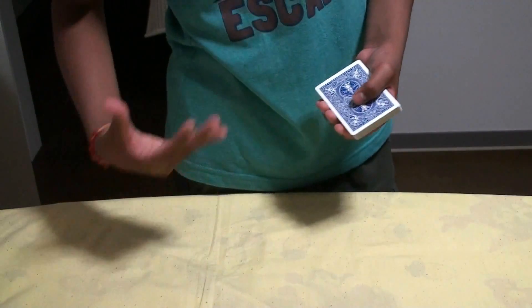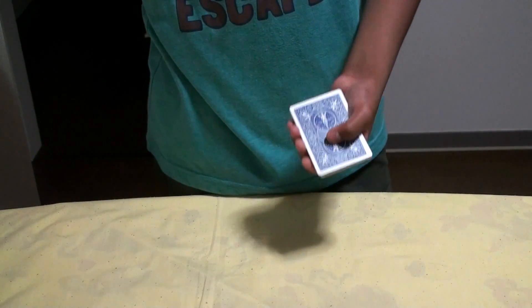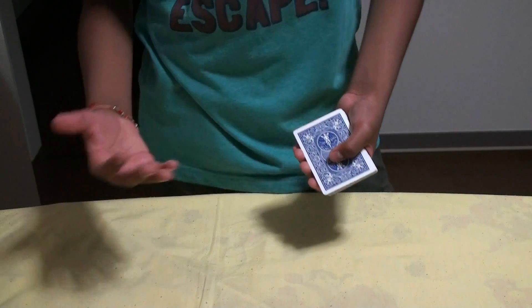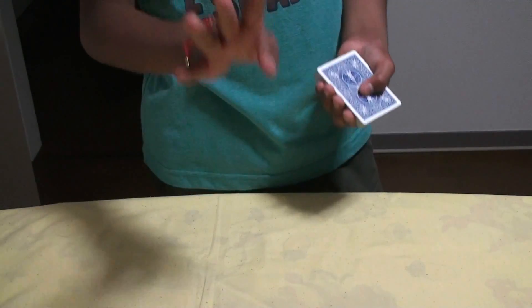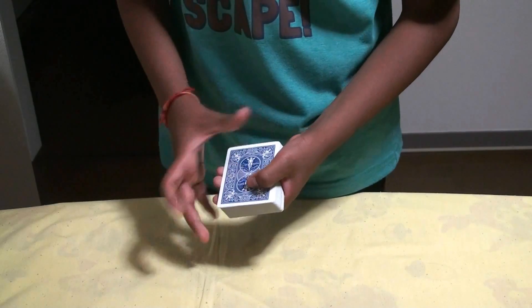Now I'm going to start counting down from 10 to 1. And when the number I say and the number on the card are the same, we move on to the next pile — we make 4 piles like this. It's not easy to understand what I'm saying, so let's go on.